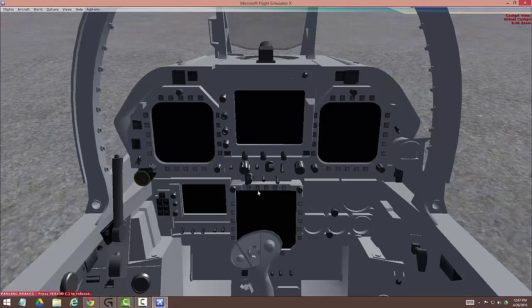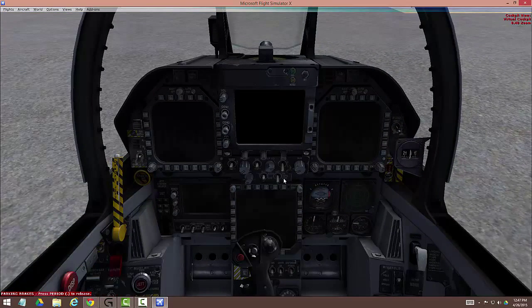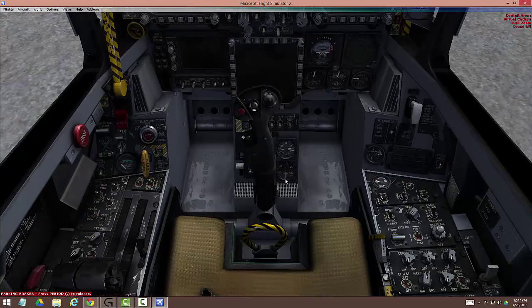So here we are inside. We're going through a standard startup sequence. The very first thing we're going to do is the battery electrical panel — we're going to turn the battery on. Always use the mouse wheel; it works great. If you just roll the mouse wheel up, that's perfectly natural and works wonderfully. Our battery needs to be between 23 and 24 volts, and unless you've got something weird set, it always will be.